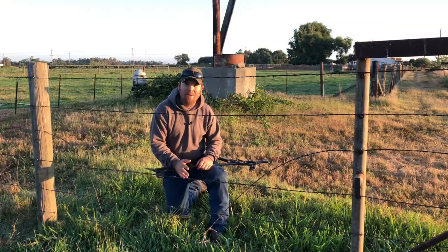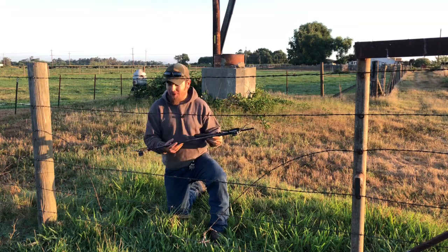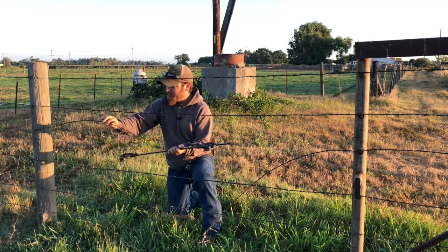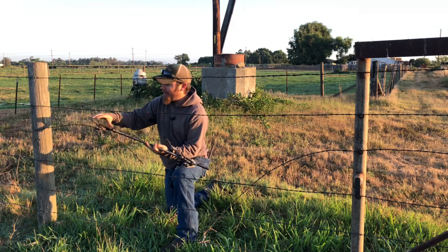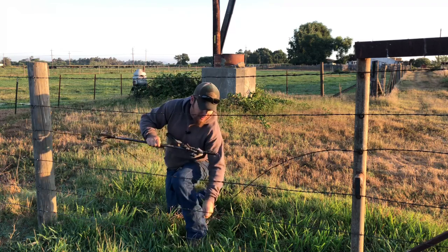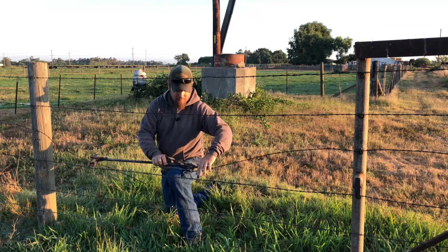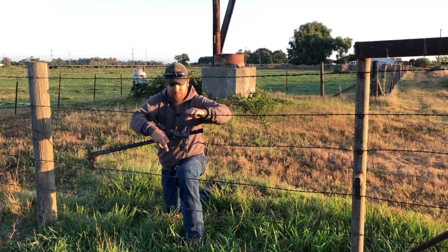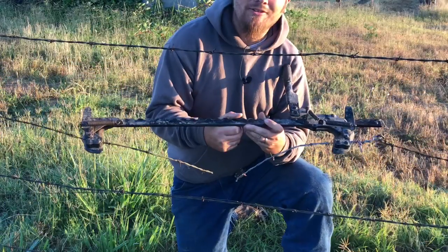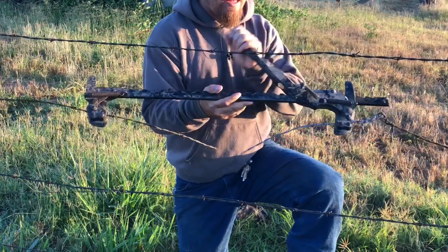Now that I've got my extension attached onto the old wire, I can go ahead and take the stretcher — or the splicer, I really never know what to call this thing — anyway, we're going to clip the old wire on that side, and then we're going to clip the new wire on this side. With both ends of the wire hooked up to the stretcher, it's just as easy as hitting this ratchet and bringing them together.